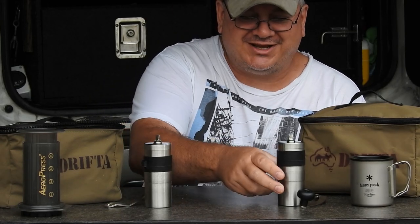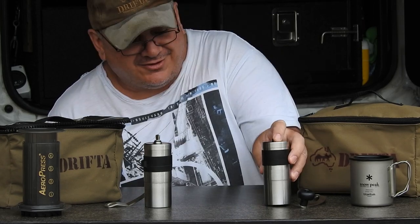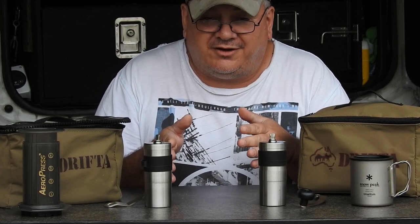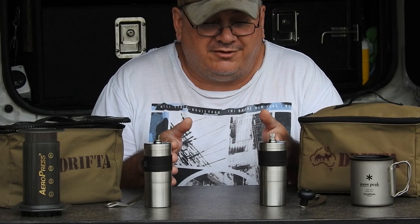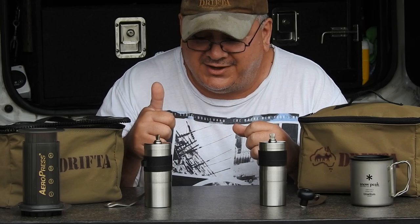Hello, welcome back to my channel. Today doing a bit of a review on the Pearlix coffee grinder. There's two here - one's an older model, one's a newer one. So what's the difference between the two? That's what today's video is all about.